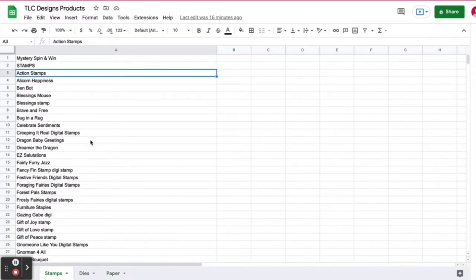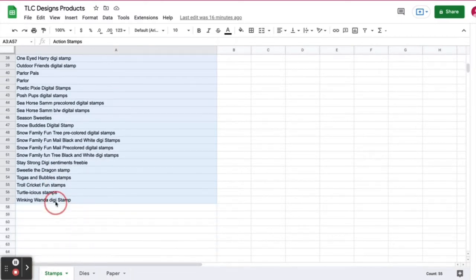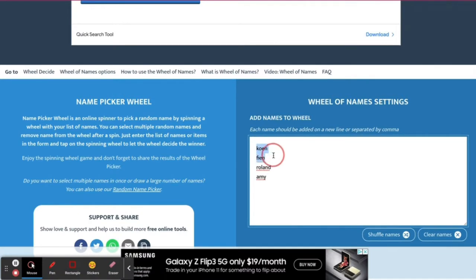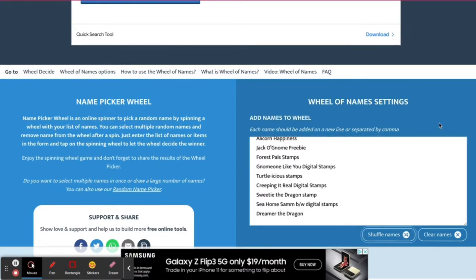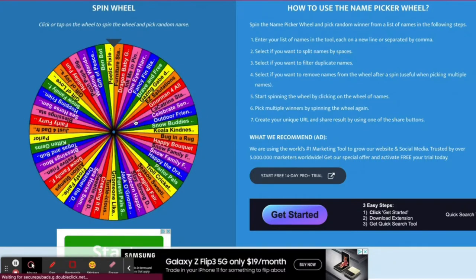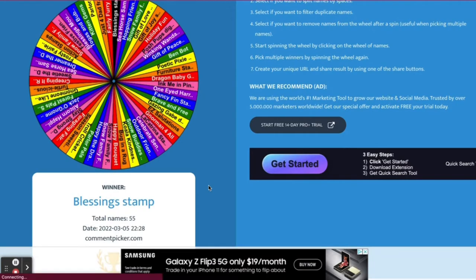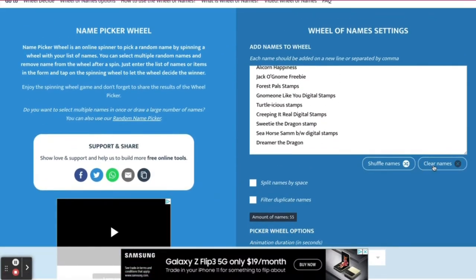First we'll start with the stamp set. The list here on the spreadsheet includes both physical and digital stamp sets from TLC Designs, so I'm going to copy these over and paste them into the box, then shuffle the names and spin the wheel. The randomly selected stamp set chosen is the Blessing Stamp, and next we're going to spin for the die set.